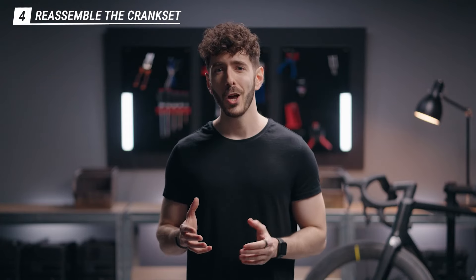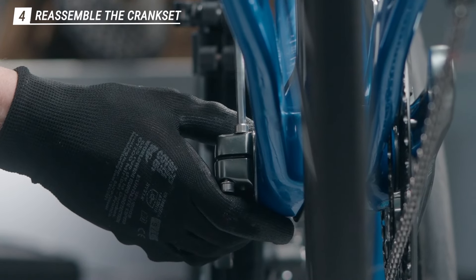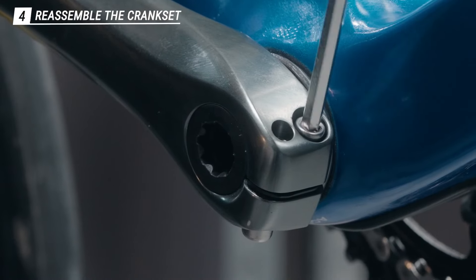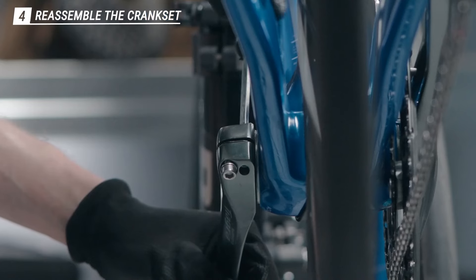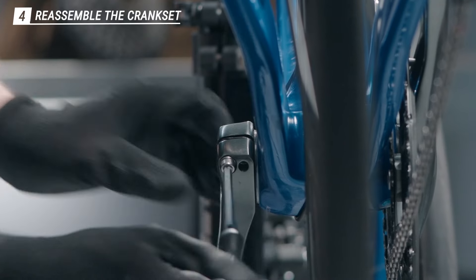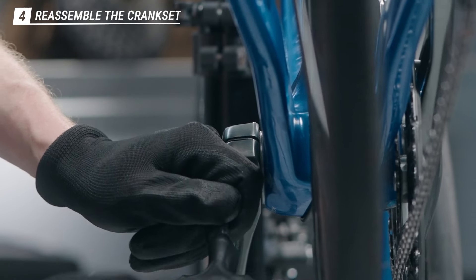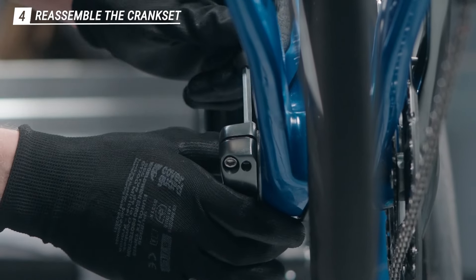Once this is done, you can tighten the two pinch bolts with the 5mm allen key. Now careful here — don't over-tighten the first bolt straight away. Tighten it just enough, then do the other one, and go back to the first one to secure it. Then secure the second one.